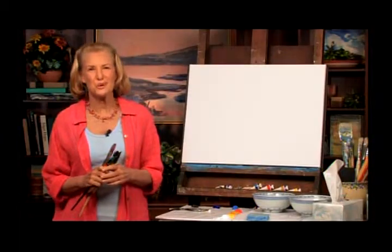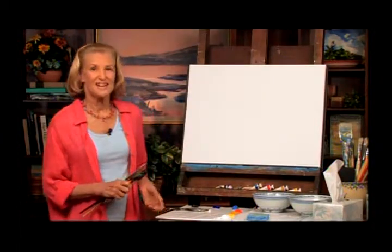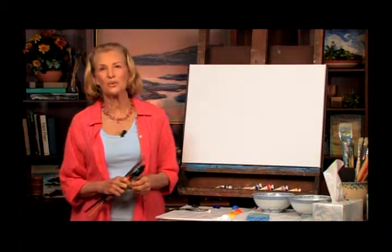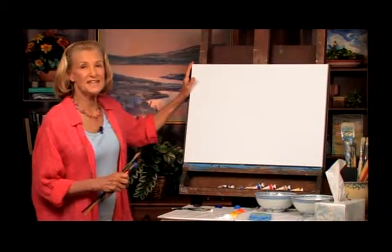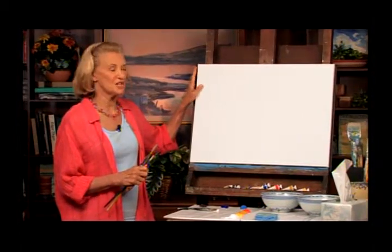I hope you enjoyed that. Now let's get started. Today we're going to be painting acrylic in the Bahamas, and we're painting on an 18 by 24 inch stretched canvas.